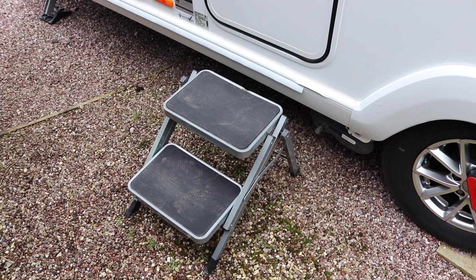In comes steps number four. These are steel and they fold up flat, which is a great idea because it saves space. However they're quite heavy, and we did have a little incident with these — it resulted in them bending and buckling, and now they don't close up very well.